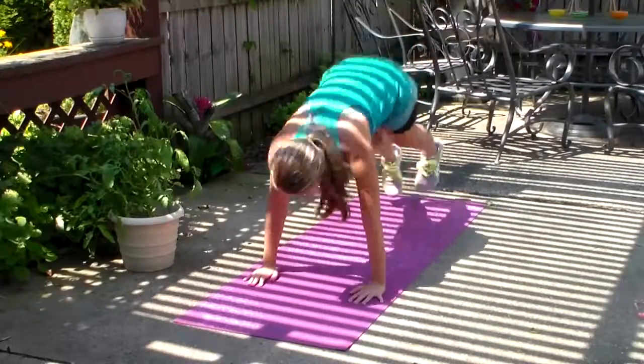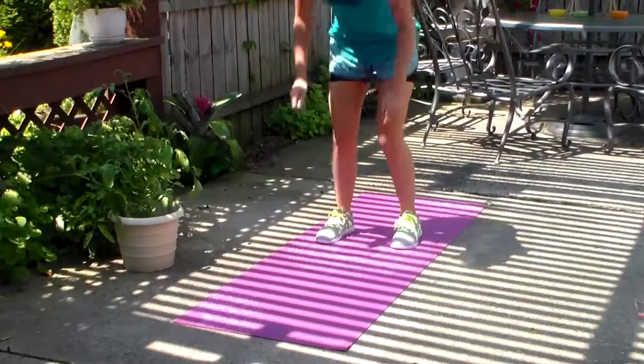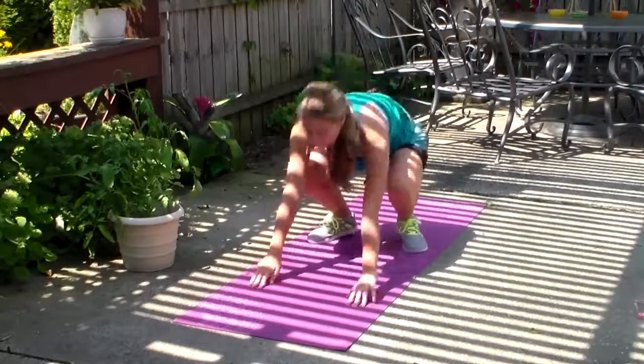So for cardio, I just start out by doing 10 burpees and 20 mountain climbers, and I do three sets of them.